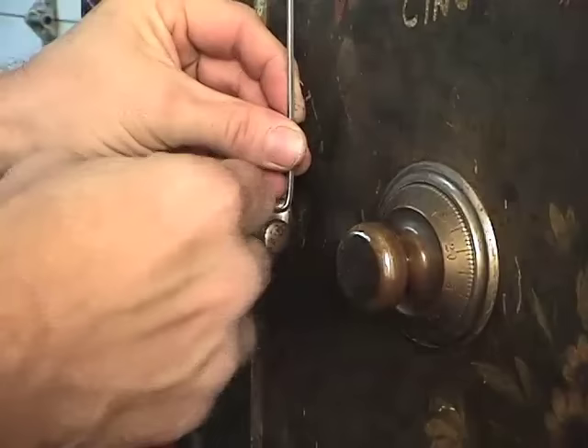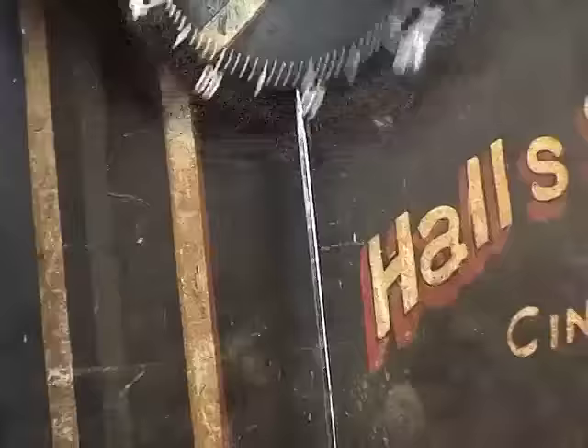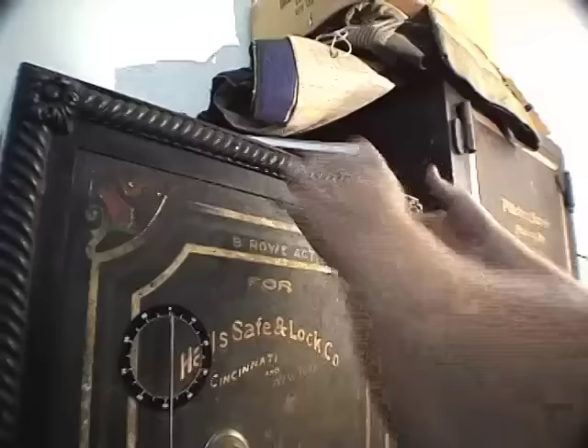Now I'm going to duct tape my pointer to the other side of the handle — at least a six-to-eight-inch length pointer is needed. I'm going to take my magnetic dial ring and stick it to the safe, lining it up so the pointer is at zero. The longer the pointer, the better the readings you will get.